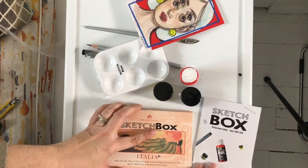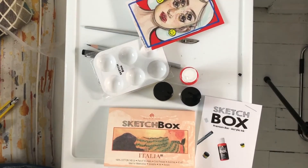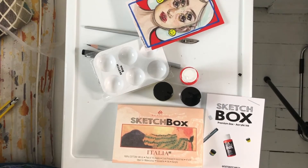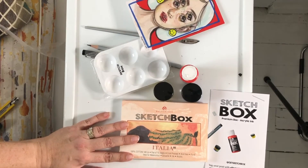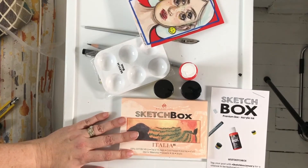So this will be my last one for a while. I've tried Scrawlr and Upcrate — I had two of each of those, and this is the third one in Sketchbox. I'll have to have a little think about which one gave you more bang for your buck, and maybe do a little video about that at some point.